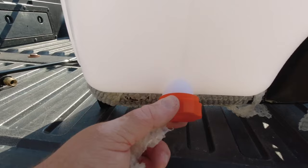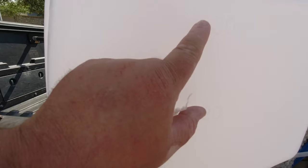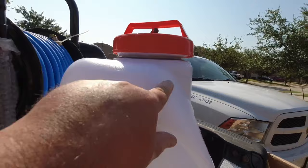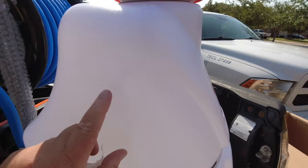It's got level indicators — one side is in liters, and the other side in gallons: one through twelve gallons. You could probably fit a little more, but I always try to leave some room because when I'm using insecticidal soap or anything like that it's going to foam up.